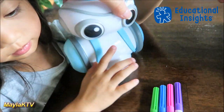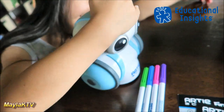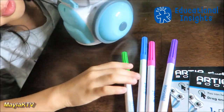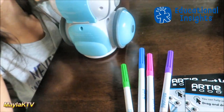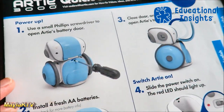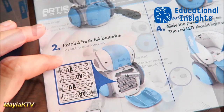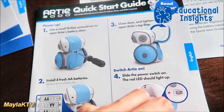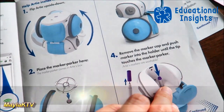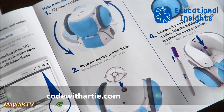There are pre-coded programs: easy shapes, medium coloring, and the hard one which is a game. This is Artie — and it also comes with four washable markers. The quick start guide explains that you need to open the back and insert fresh double-A batteries to set it up.